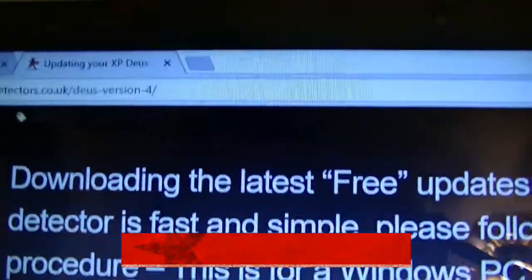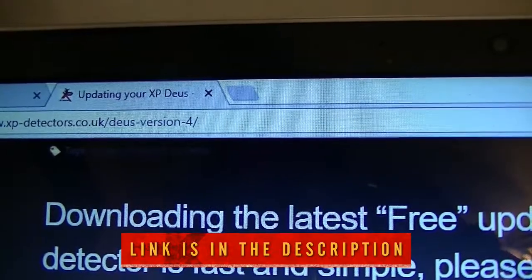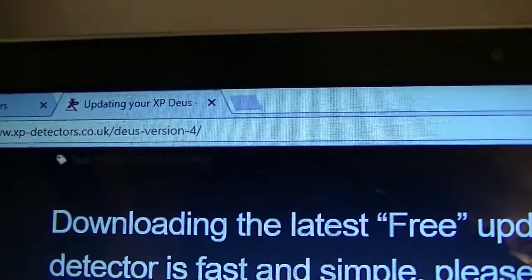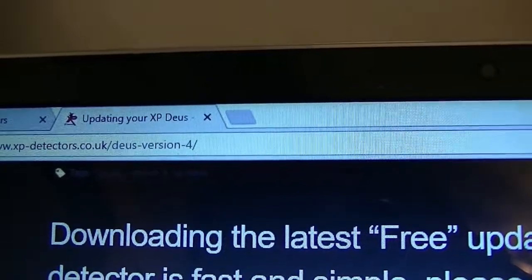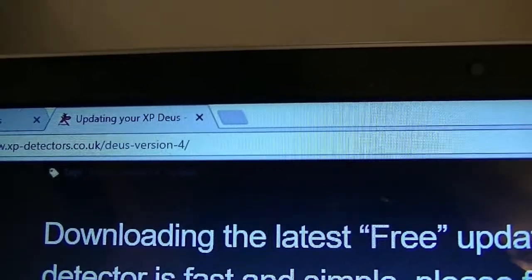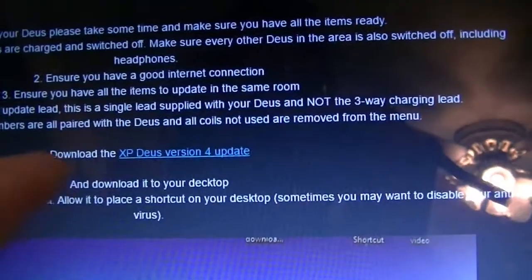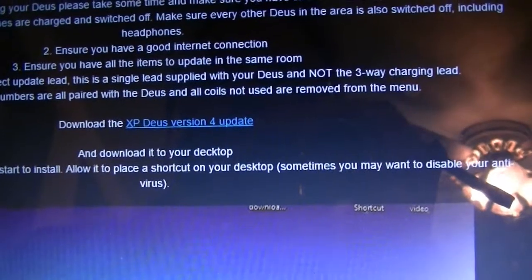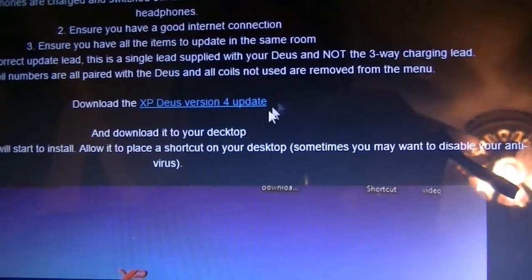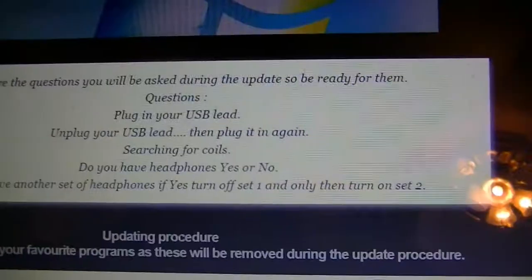The next thing you do is go to the official Deus website, which is www.xp-metal-detectors.co.uk. That'll take you to the Deus version 4 page, and on that page you'll see a link: 'Download the XP Deus version 4 update.' We're going to click on that.